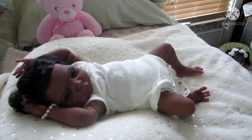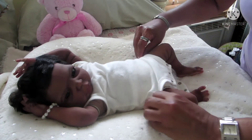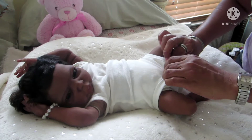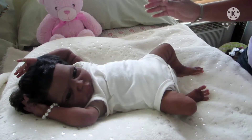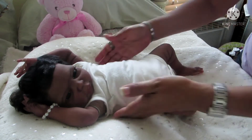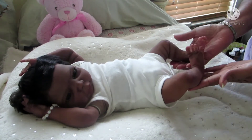She is actually participating in both Theme Thursday and Onesie Wednesday. Wednesday comes before Thursday, so today is Onesie Wednesday, and tomorrow is Theme Thursday. The theme for Thursday is the color white or unicorns.